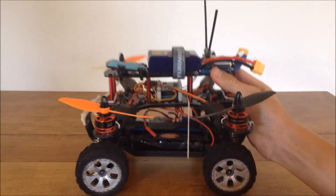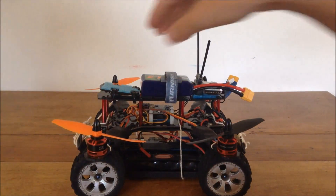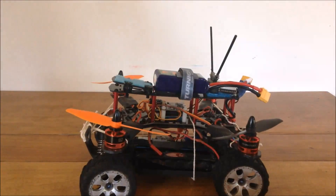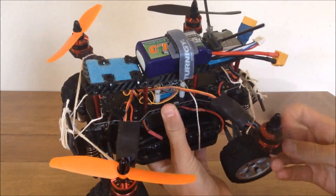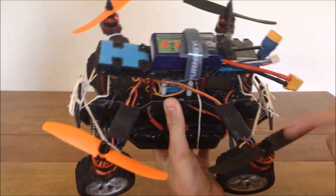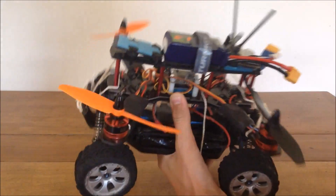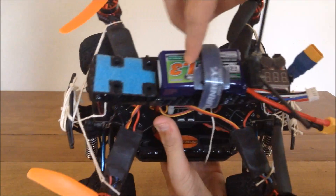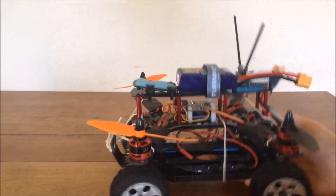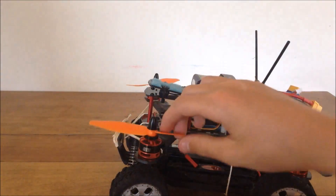This thing is really heavy — it has 80-weight shock oil and the back just goes all the way down in the front and won't come back up. My biggest concern is the weight. These are 5040 props with 1806 DYS motors so it has a lot of power, but this feels really heavy — maybe five pounds. I've got a Turnigy 3-cell 1300mAh 45-90C battery up there.